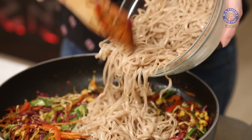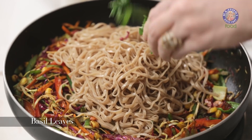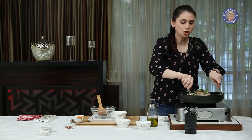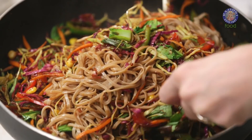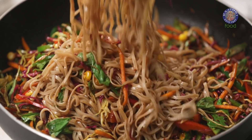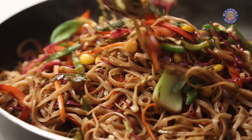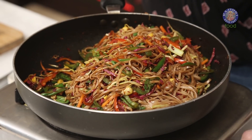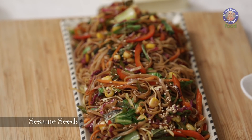Let's quickly add the noodles in. Also, tear in a few basil leaves and quickly toss everything together. Including the prep and the cooking time, about 30 minutes and you have a hearty meal ready. This is done and ready to plate. Let's garnish with some black and white sesame seeds.